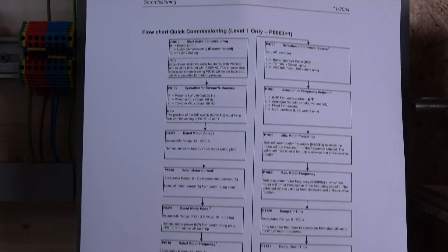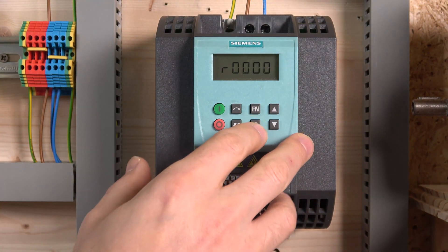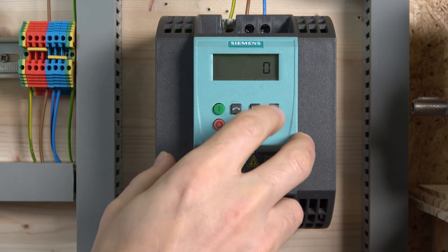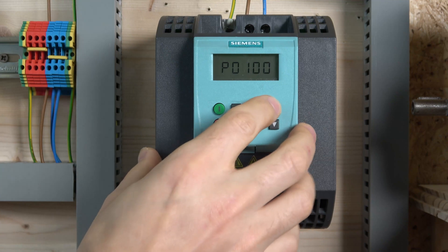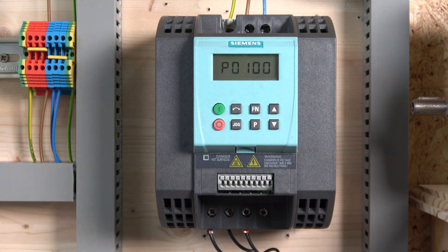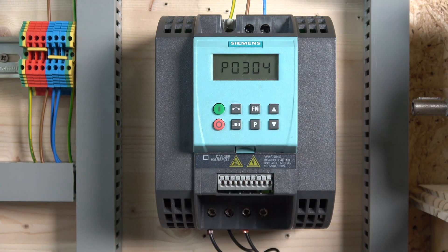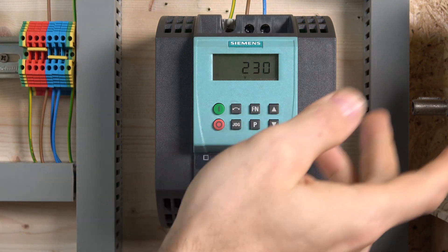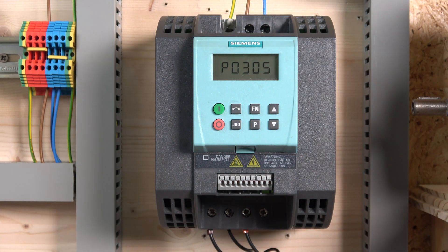For commissioning, Siemens has created a flow chart — just follow that and you'll be right there. Go to P10 and change it to one to enter quick commissioning. Once you do that it will start displaying the parameters one by one without you having to search for them. In P100 we select the frequency — we should be at zero for 50 Hz, which is correct. The next one is P304, which is motor voltage — set it to 230 volts or whatever is correct for your country.